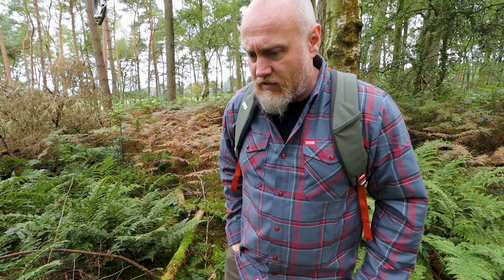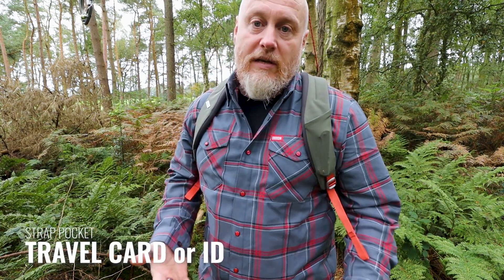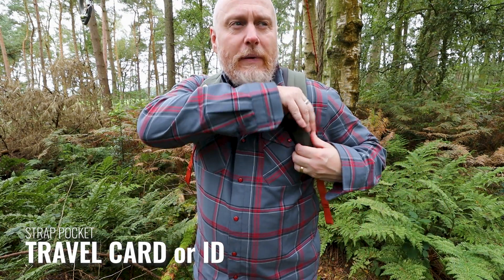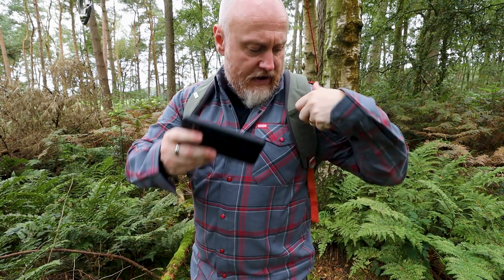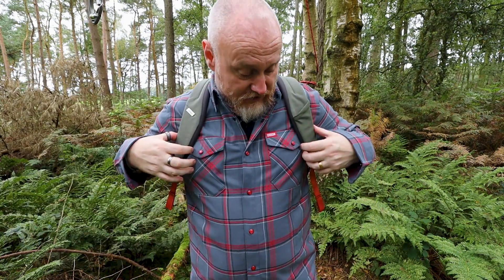On one of the shoulder straps there's a small pocket — big enough for a UK-legal knife, keys, an oyster card or transit card, or an apartment fob. It's a little too small for modern smartphones, but perfect for EDC commuter items you need quick access to.